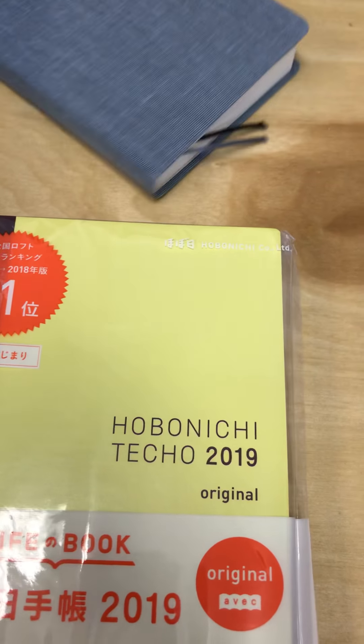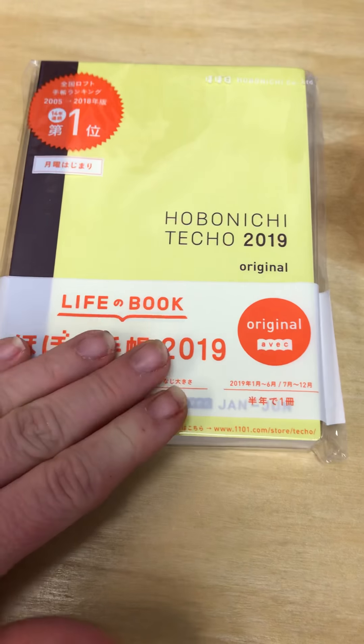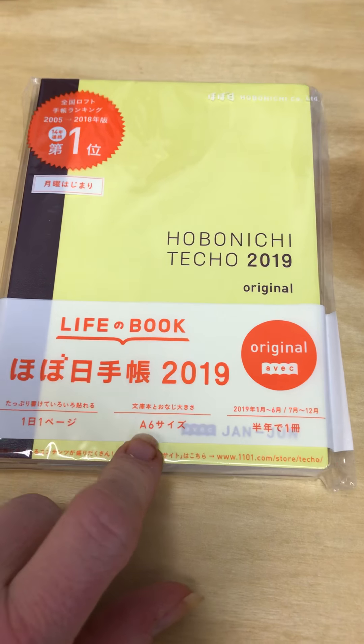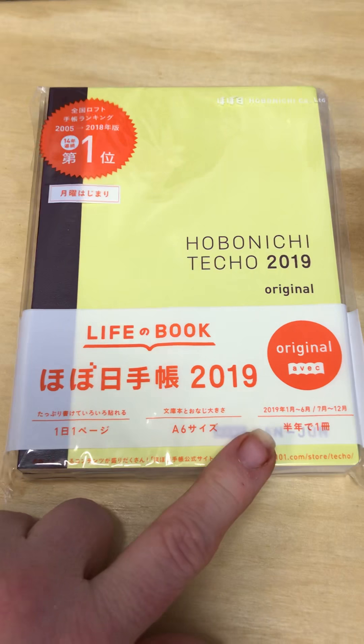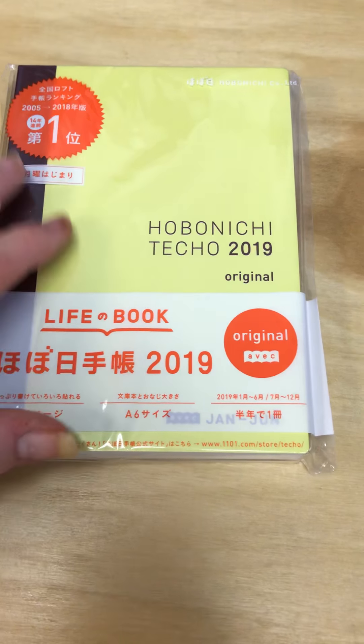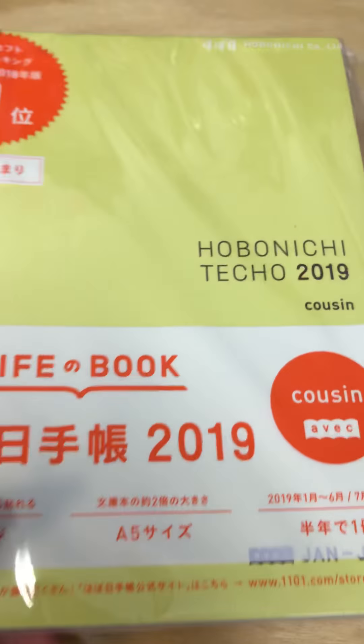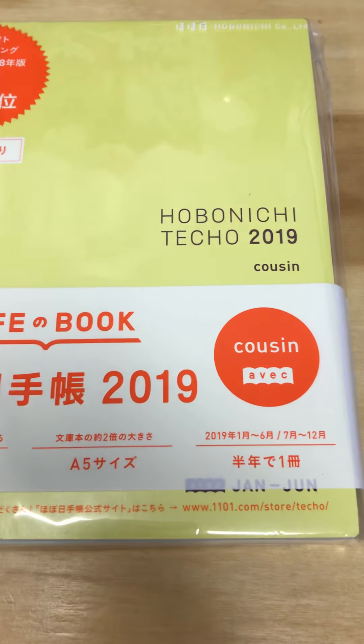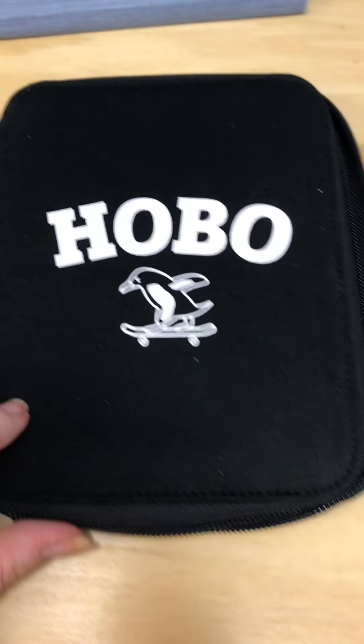This year I went with the EVEC on the Techo. I'm not going to open it because it's for 2019 and I want it to stay clean until then. So this is the Techo — the original, the small one, the A6 size. And then I got the Cousin, which is awesome.